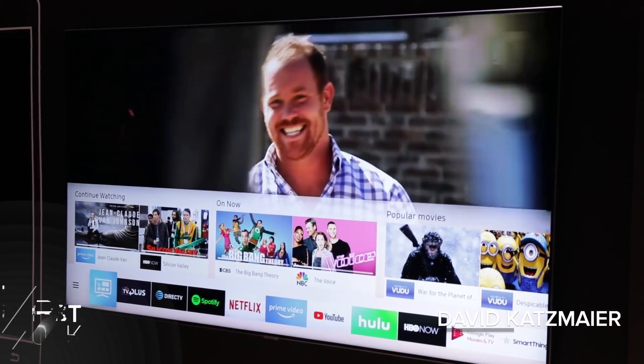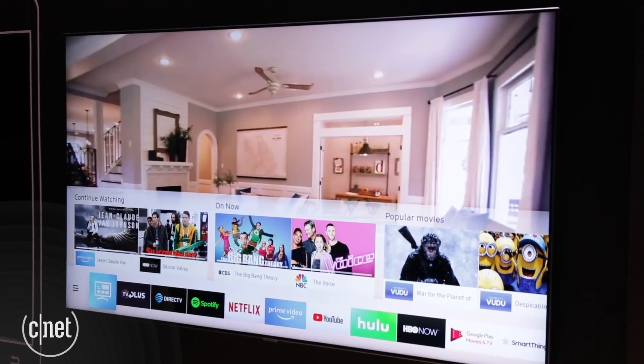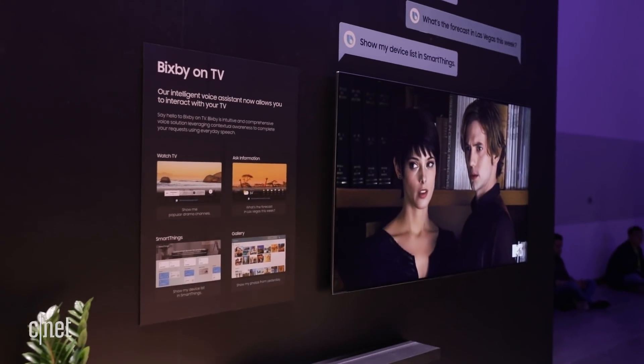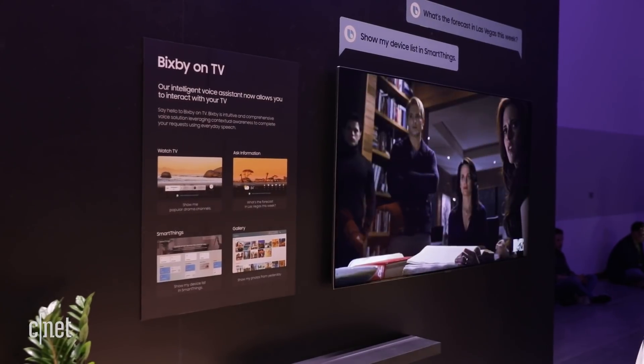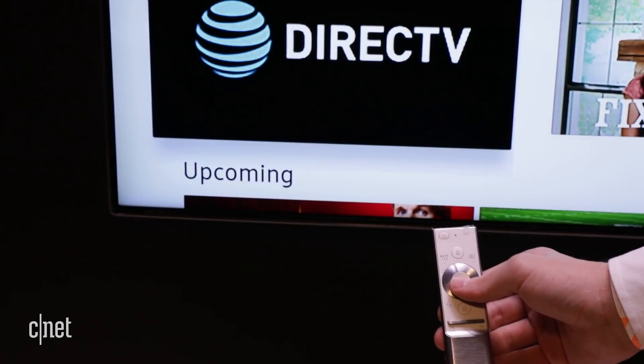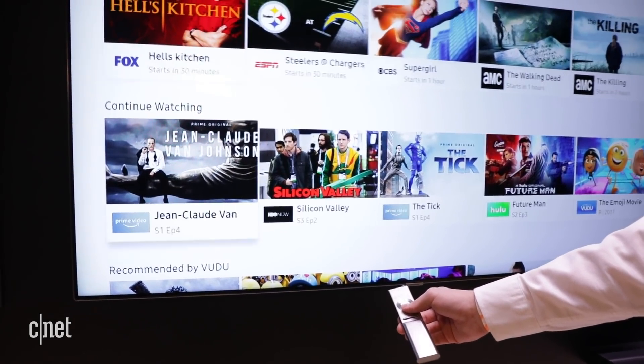Hey everybody, you're looking at Samsung's new smart TV suite for 2018. This is going to appear on most of their 2018 televisions, and it starts with Bixby. Bixby is Samsung's digital assistant, much like Google Assistant or Amazon Alexa. It appears in their phones primarily, but now Samsung is moving Bixby onto the television. To use it, you're going to talk into the remote control, like you would with any other television that has voice-based controls.